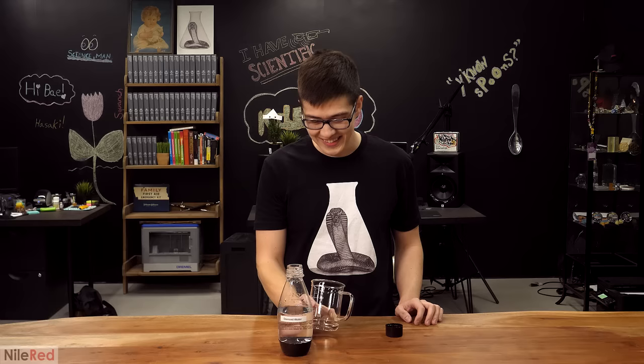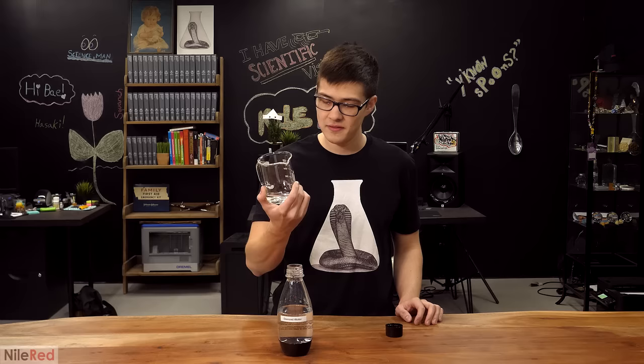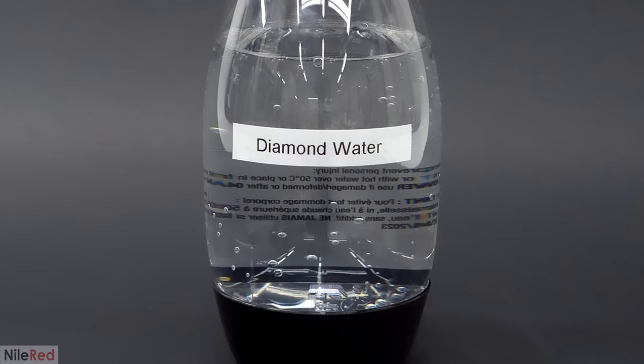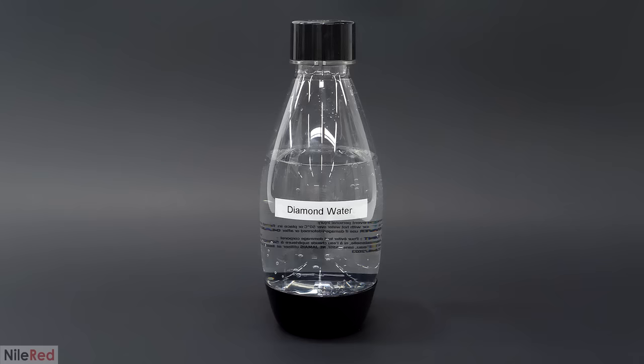Knowing that it has diamond CO2 in it makes it inherently better still. It turned out to be no different than regular carbonated water, and I actually expected that to be the case. Carbon dioxide is just carbon dioxide and it doesn't matter if it came from diamonds or from burning something like gasoline — it's always just going to be CO2, which means it'll have the same chemical properties and the same taste. Despite this, I still really like the idea of diamond water and I'm still blown away by the fact that it works so well.